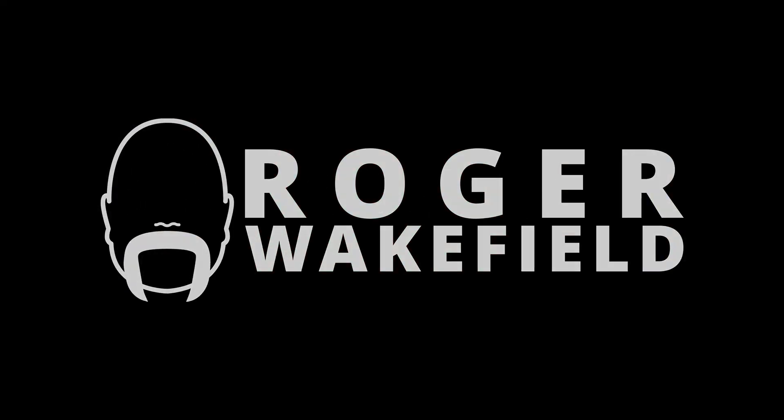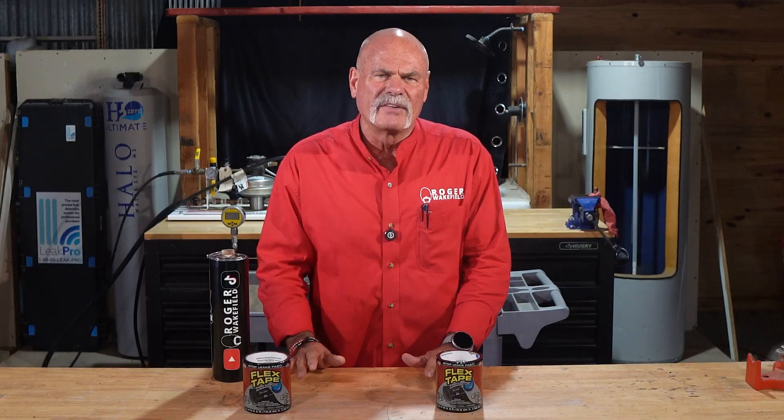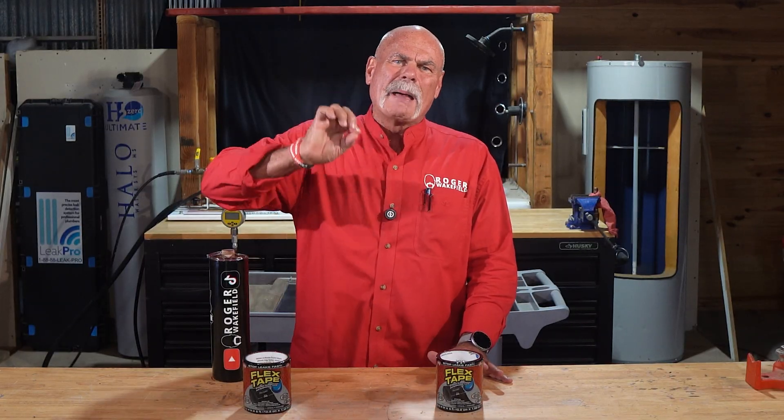Can you really fix a leaking pipe with flex tape? This is the final answer. Professionals, we've all seen the commercials and rolled our eyes. DIYers, you're probably wondering if it actually works in a pinch. Well, today we're taking the most famous tape in the world and putting it up against real-world plumbing leaks. We're getting the final answer once and for all. And if you're a homeowner, stick around till the end because this might be the answer you're looking for.